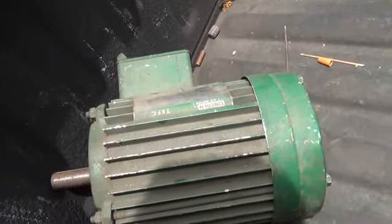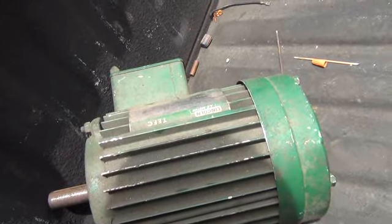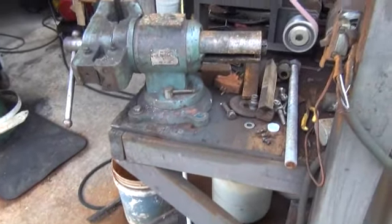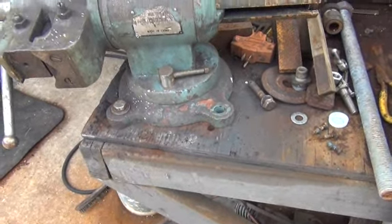That motor is 1,735 RPM - horse and a half, three phase. I thought he told me it was three horse. Anybody need a three-phase horse-and-a-half motor? But anyway, look at my vise - she's a nice one. I've got one bolt hole in the pattern that's bigger than my other one, same exact layout but another half inch wider.